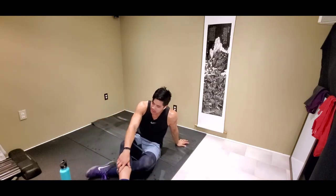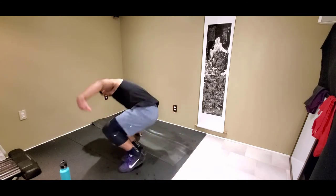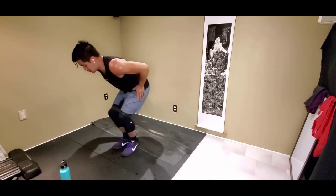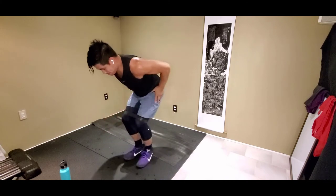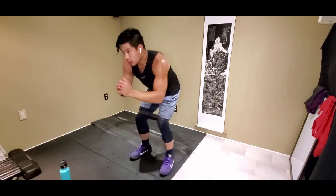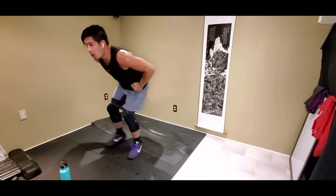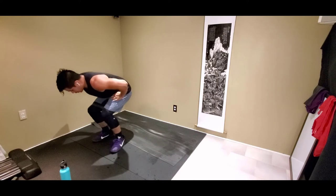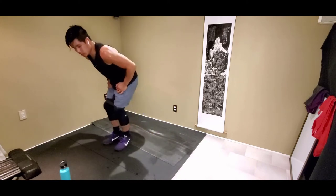Grab some water, quick rest. We're going to start again in 13 seconds — 13 is the lucky number today. Squat shuffle pulse in 3, 2, 1 — let's go. 1, 2, 3, and shuffle, and pulse. Hold on to 10 seconds. I'm feeling it. Two, one.